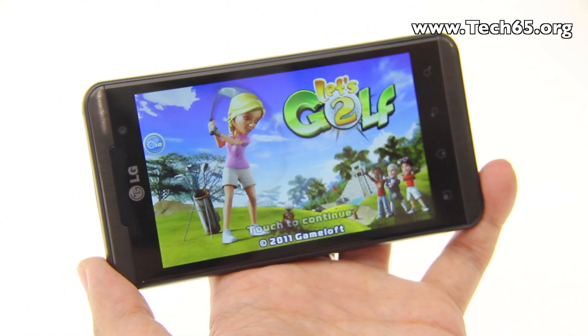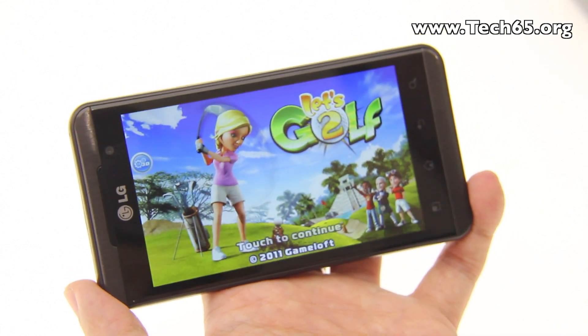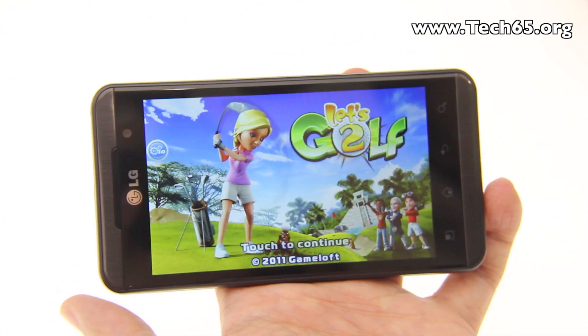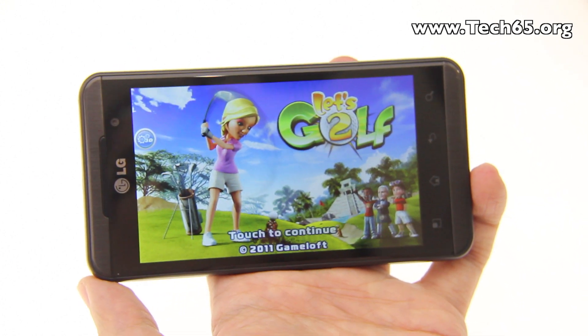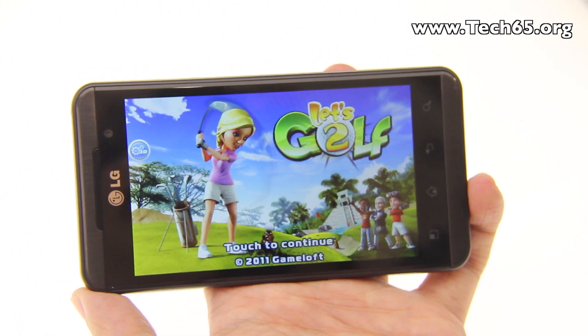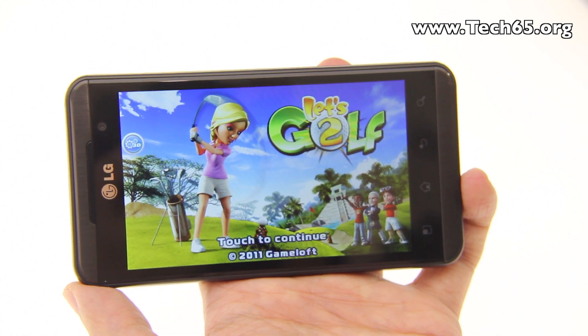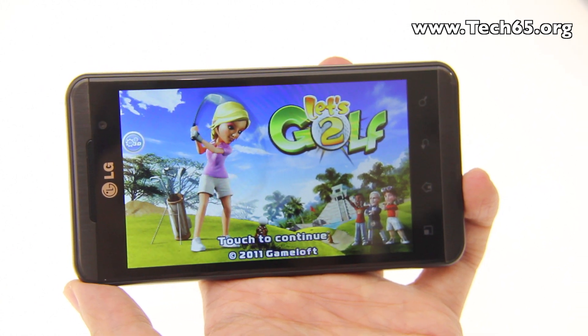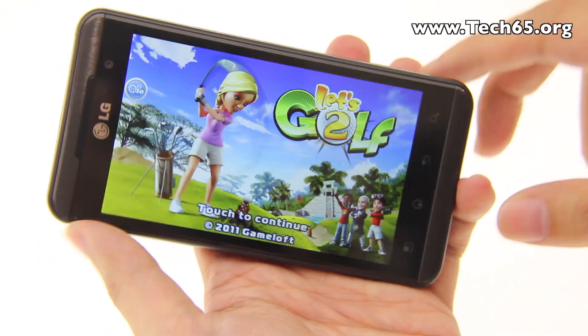In the future, there will hopefully be a software update that allows you to convert anything on screen from 2D to 3D — not just specific content, but anything currently displayed. That's coming in a later version of the LG Optimus 3D software.